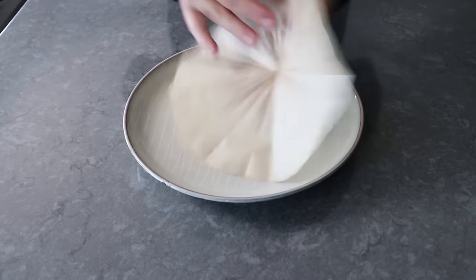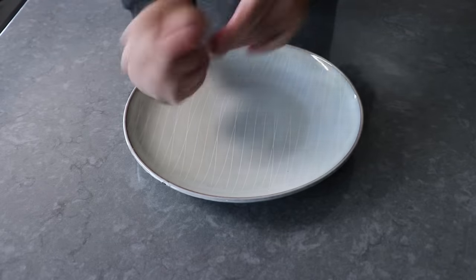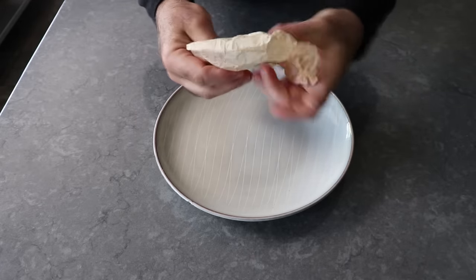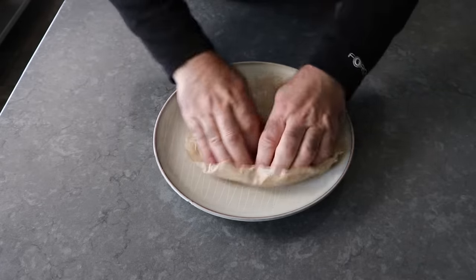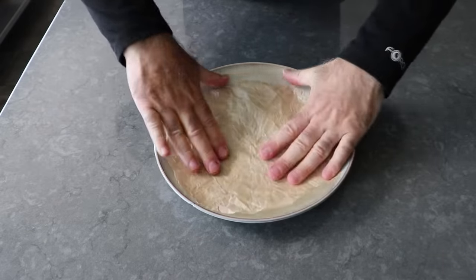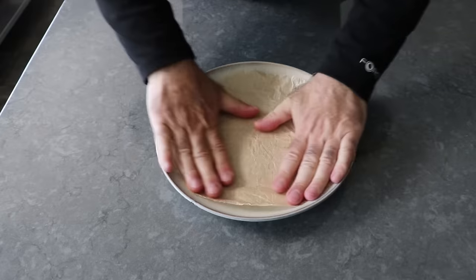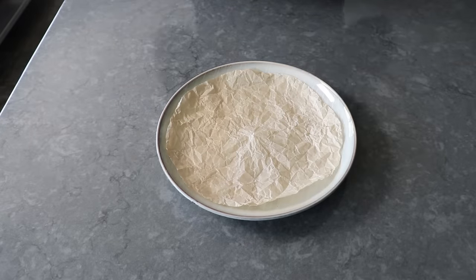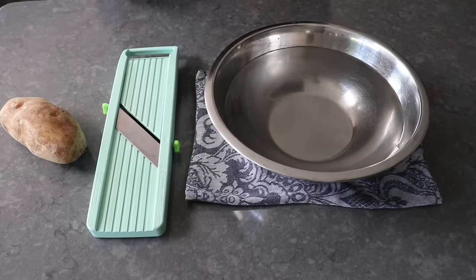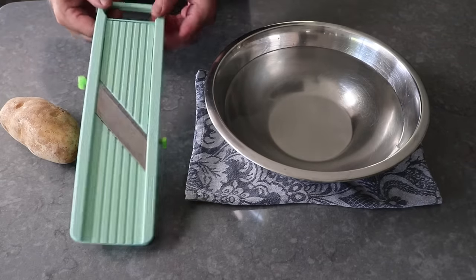One extra thing I like to do is crunch the parchment up into a ball and then flatten it back out, which makes it a lot more flexible and easier to work with. And then once that's set, we can move on to the slicing of the potatoes, featuring the other thing you need to make this technique work — some kind of adjustable vegetable slicer, or as we call it in the business, a mandolin.